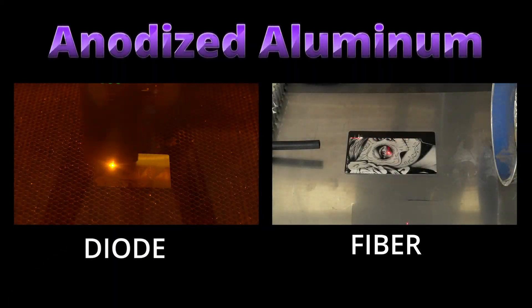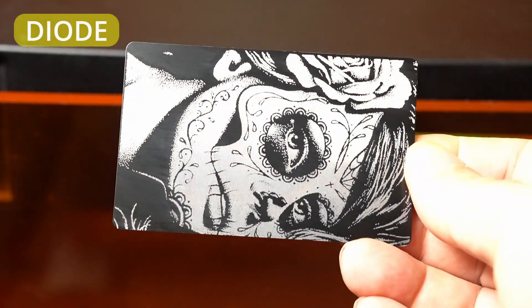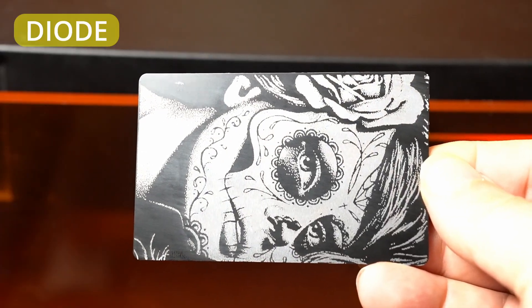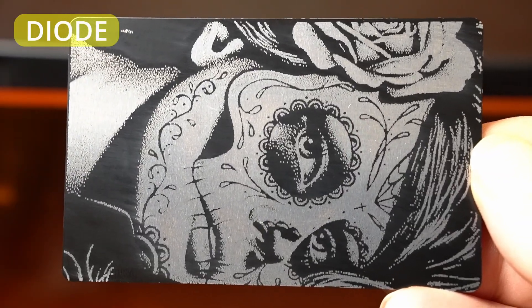Now let's take a look at anodized aluminum business cards, a material that both lasers can handle really well when dialed in correctly. The diode laser works by stripping away the anodized coating, exposing the raw aluminum underneath. It's clean, crisp, and offers great contrast — perfect for sharp logos, text, or simple black and white designs.